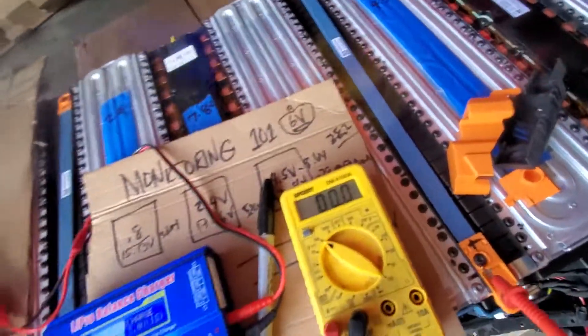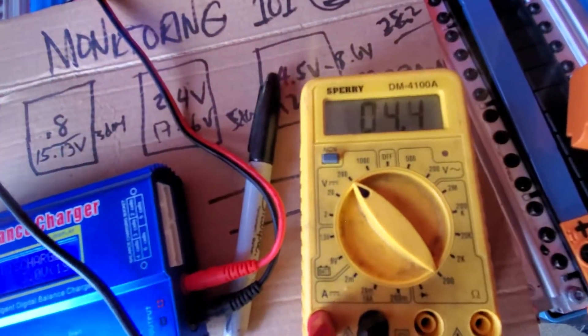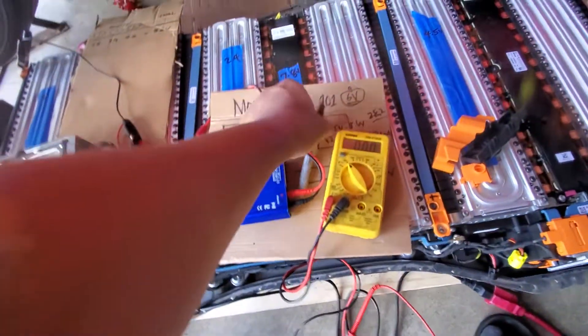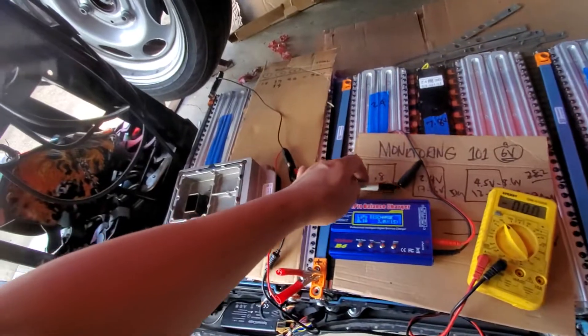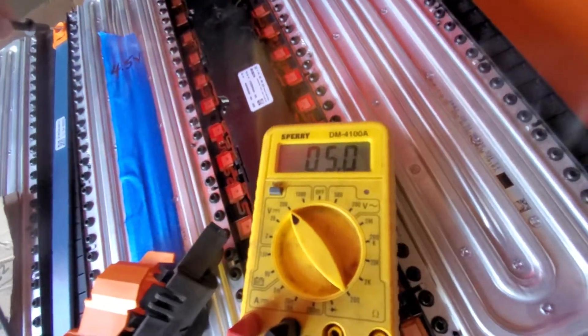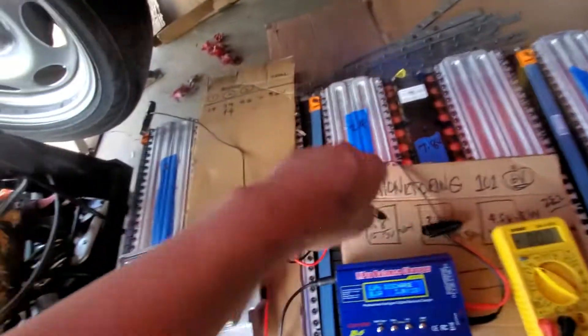Let me show you the voltage on the middle module — I already got 4.4, and now it's reading 0.44. Let's check the one on the other side. I already got 5.2, so it's getting there.